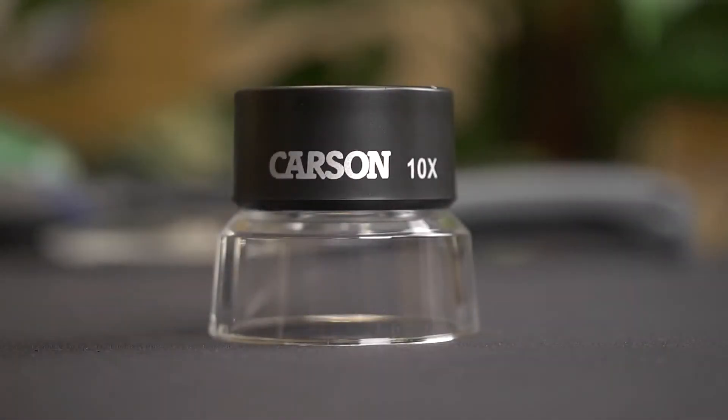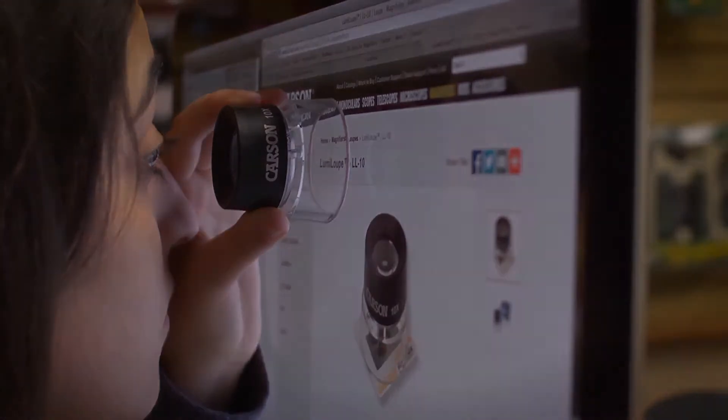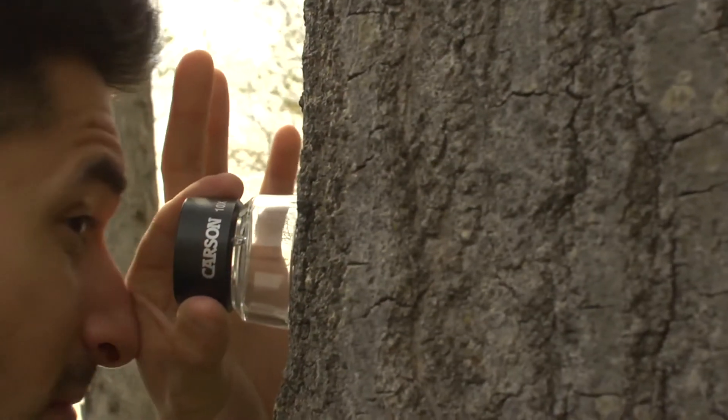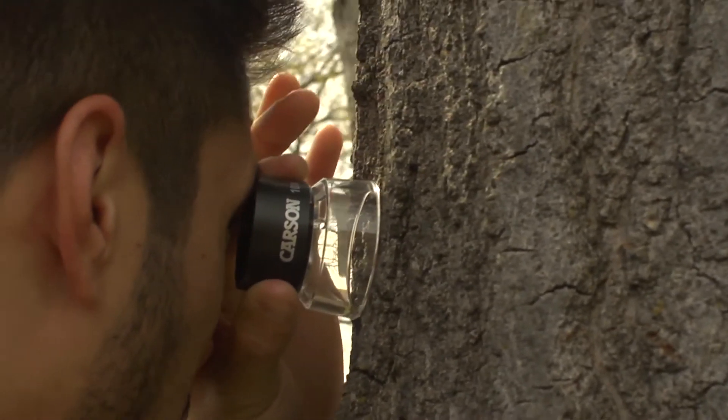One big advantage is that the dual lenses are pre-focused. What I mean by that is when you place the loupe on top of a flat surface, the focal distance is already set. This means that the object you're looking at will stay in the ideal sharpness for accurate inspection. LumiLoops also feature a crystal clear acrylic base that allows light to come in and will give you a bright, clear view of whatever you're looking at.